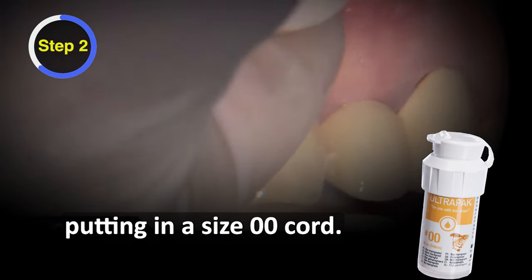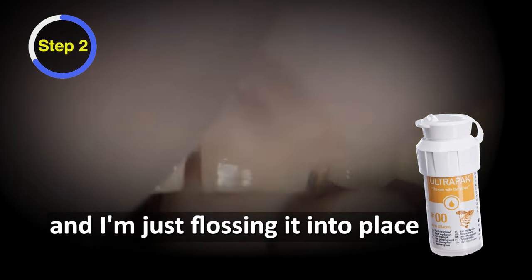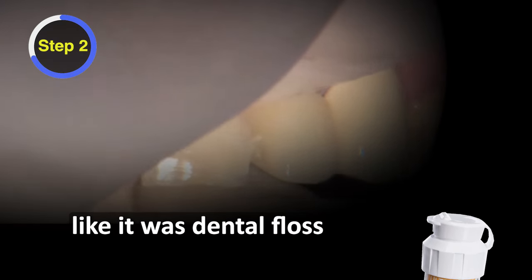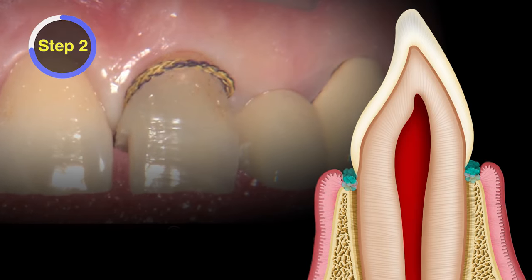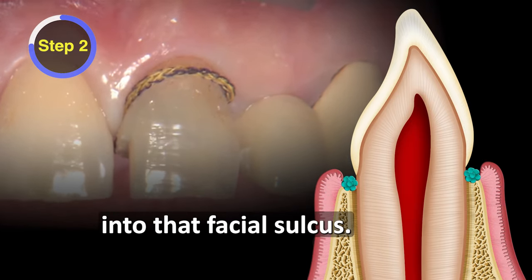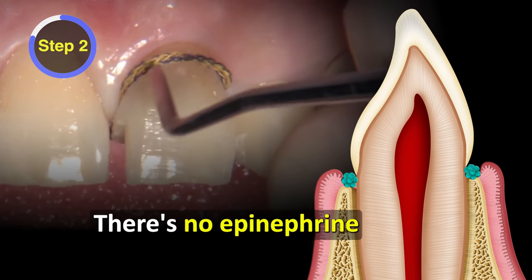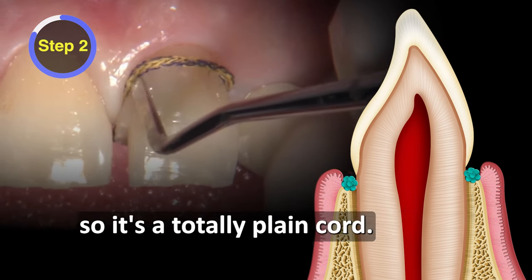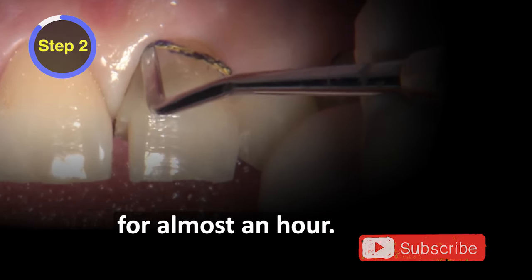Here we are putting in a double zero cord. This is an Ultra Pack cord from Ultradent, and I'm just flossing it into place like it was dental floss, then leaving a little excess on the facial so I can pack that down into the facial sulcus. This cord hasn't been soaked in anything — there's no epinephrine or anything in the strands. It's a totally plain cord, and the reason for that is it's gonna be in place for almost an hour.